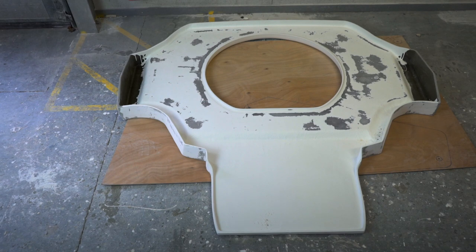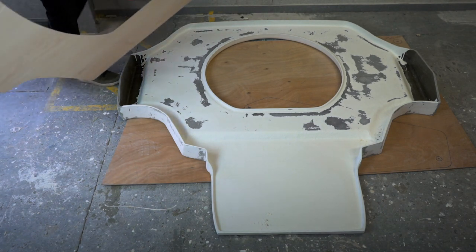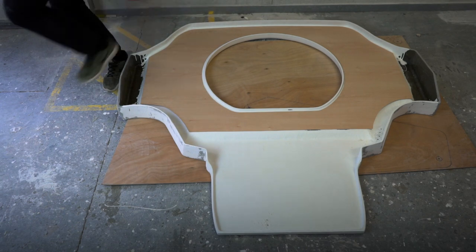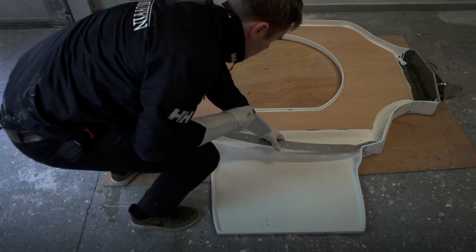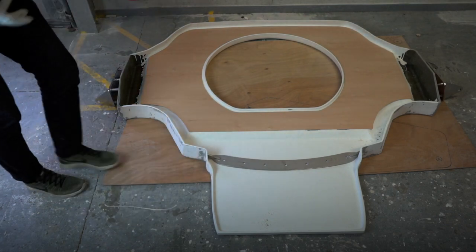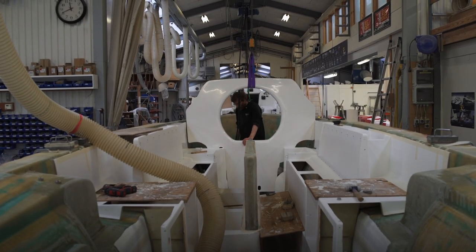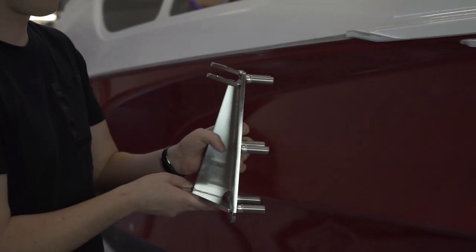This is the bulkhead of the Dragonfly 28. First the veneer is glued to the bulkhead, and then the chain plate is fastened to the bulkhead where the water stays will later be connected. Then the bulkhead is glued onto the main hull and the swing wing mounts are mounted from the outside.